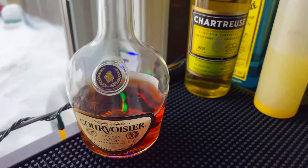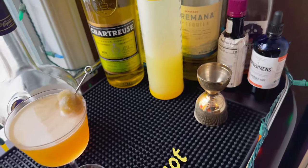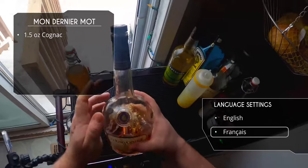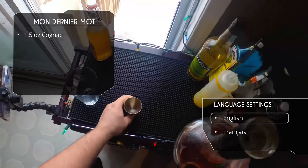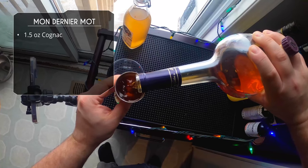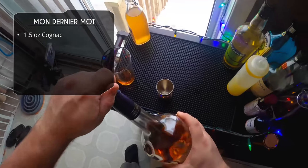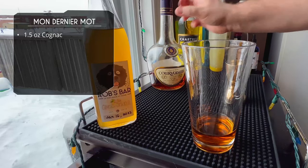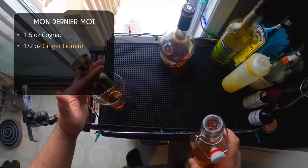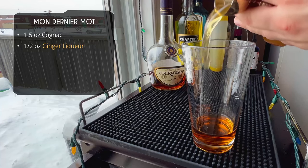Moving on — this one features cognac and chartreuse. It's called Mon Dernier Mot, which is French for 'my last word.' We're going to start with an ounce and a half of cognac — I'm using Courvoisier. After that, we're doing half an ounce of our ginger liqueur, straight in.